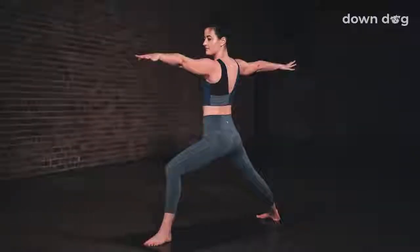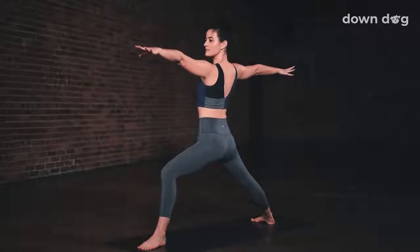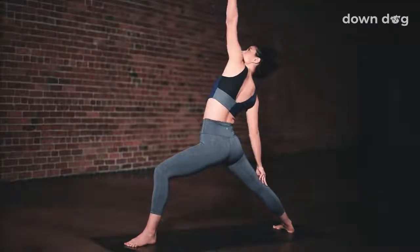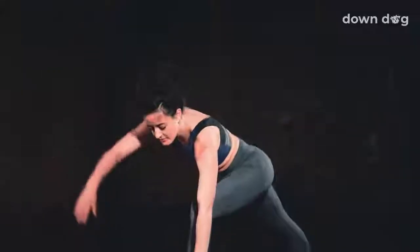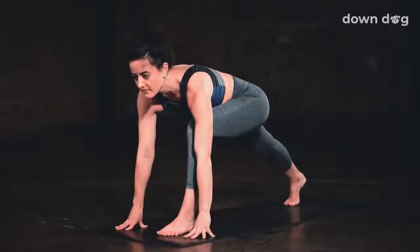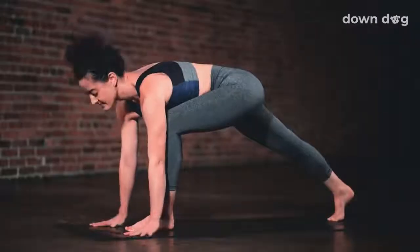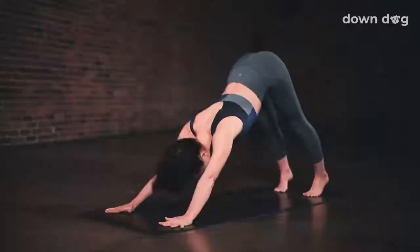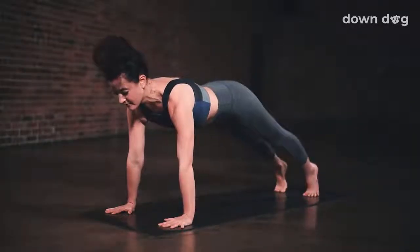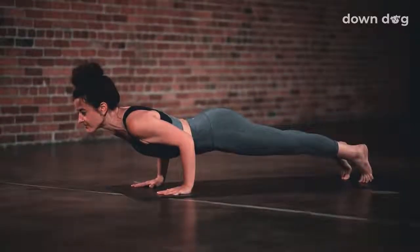Exhale. Back foot floats gently down to the mat. Reach the arms out long. Inhale. Peaceful warrior. Exhale. Low lunge. Windmill the hands down to frame the front foot. Inhale here. Exhale. Step the foot back, downward facing dog. Inhale to plank. Exhale. Chaturanga. Elbows bend to 90 degrees.